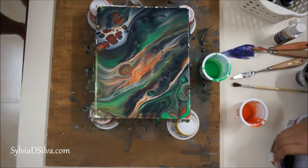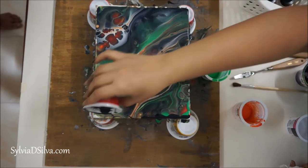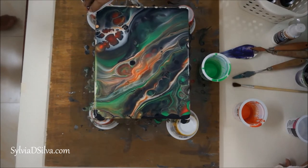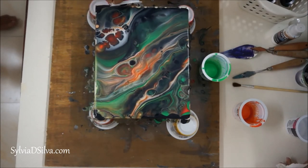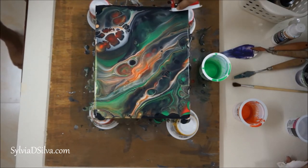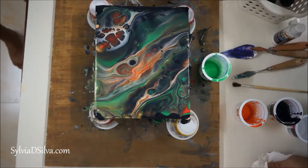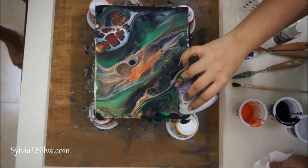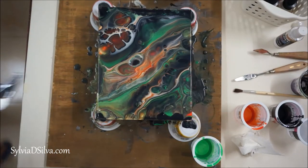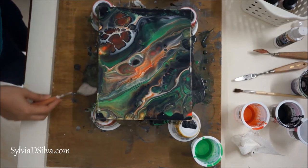The most important thing to remember when doing fluid pouring — something I did not do here — is to check the level of the table or surface you are working on. I really liked how this looked when I poured it, but then slowly I saw that all the paint moved to the top right corner, mainly because my table wasn't balanced. I just moved to a new place and didn't check the leveling, so I have to fix that for my next painting.